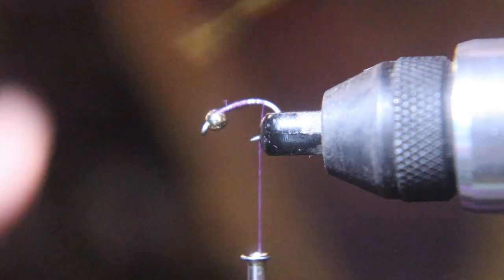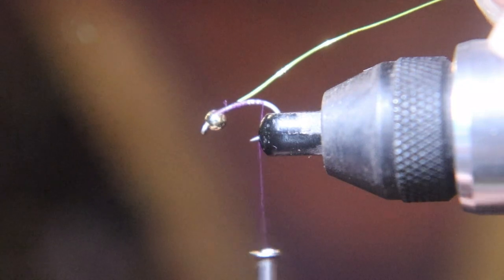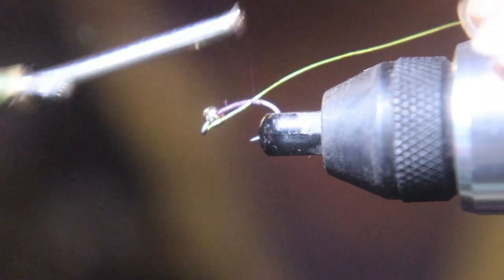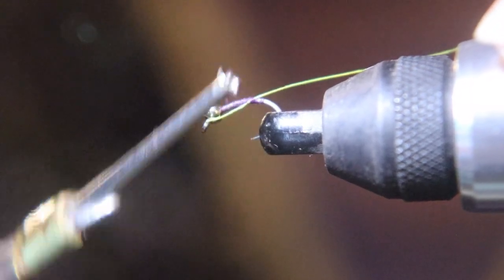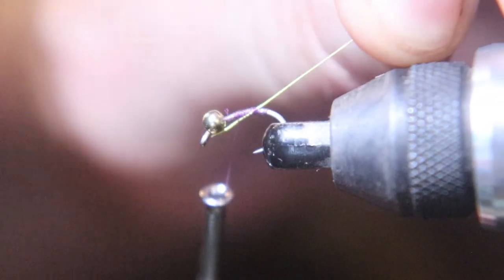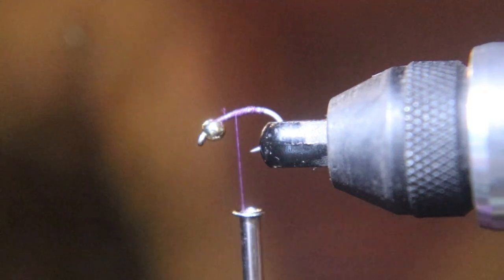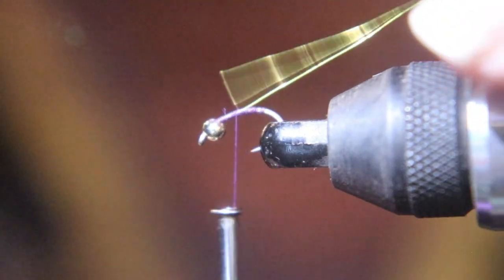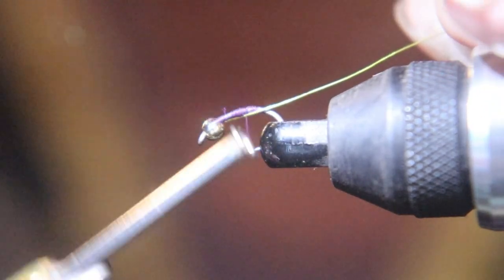Tie in a silver or gold wire for a rib. Wrap a couple thread wraps around your wire and pull slowly until you get the length you want, but don't pull too fast or this will happen. We're going to retie that in and set it to where you want it — don't pull too hard like I did.